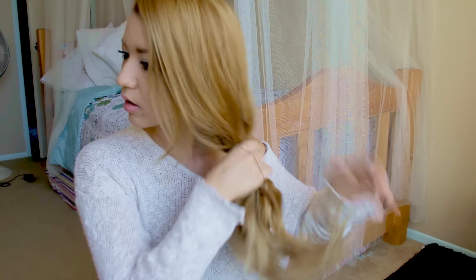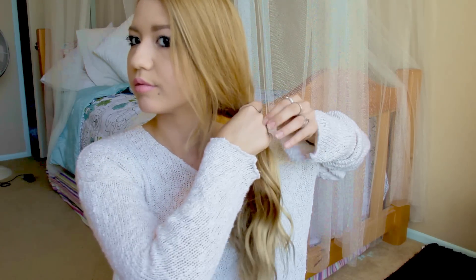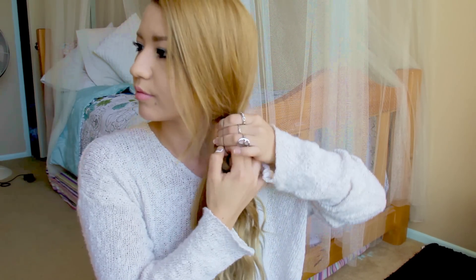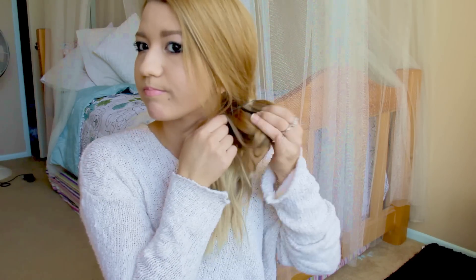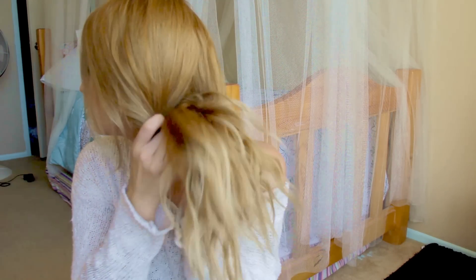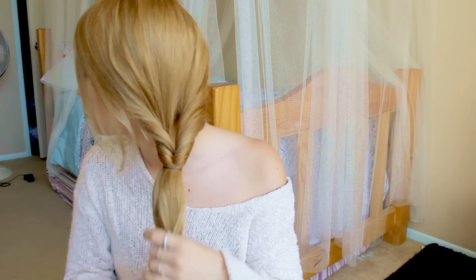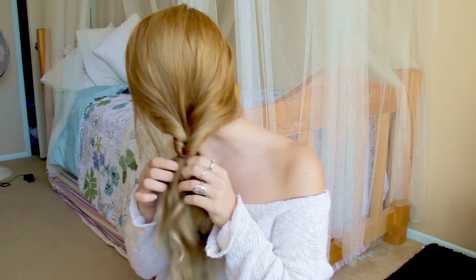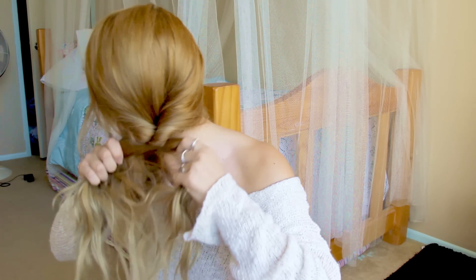The first one is actually a fake fishtail, and this is for those who aren't really good at fishtails or just don't really know how to get the hang of it. You just grab your hair all on one side, grab an elastic, and tie it off. Next thing you do is just make a little hole and feed your hair through, then tighten it to make it secure.